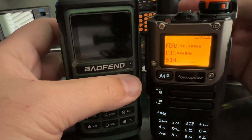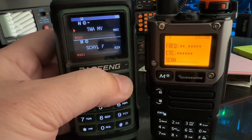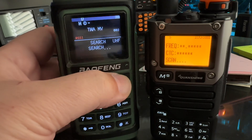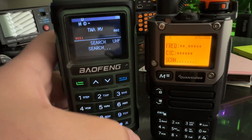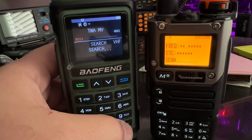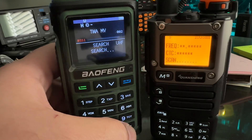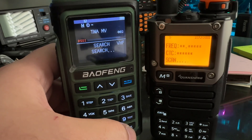On the Bofang, if you hold in this blue key, you can see how it says search UHF. If you hit the plus key, you can go search VHF, search 220, and we'll keep this on VHF.